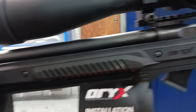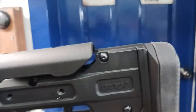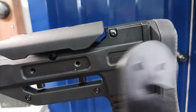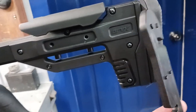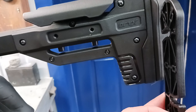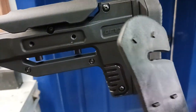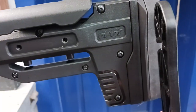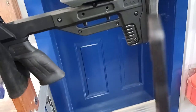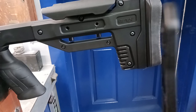The other thing is that you can adjust the length of pull, but this chassis comes with just one adapter. I think this costs nothing, and MDT could send two or three of these adjustable stock length-of-pull adapters. Now I have to make one or order another one and pay for shipping and everything.